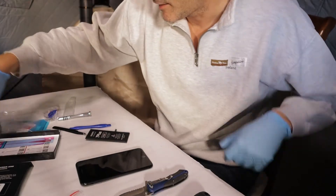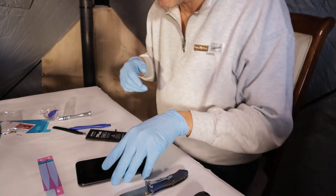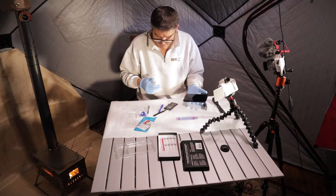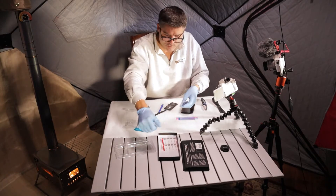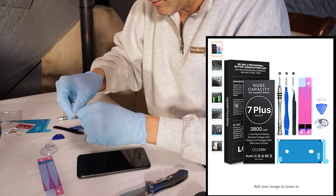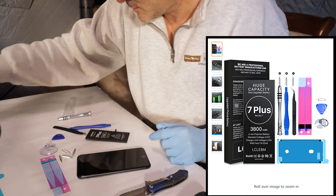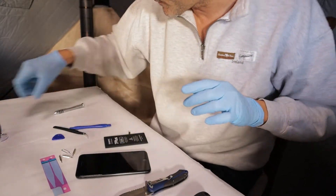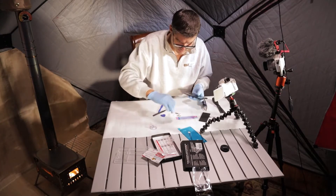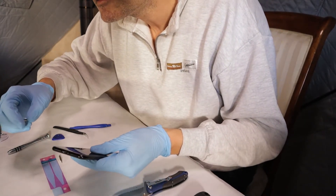So here we go, and as I go along I'll point out some pitfalls from last time. The first thing I kind of forgot last time — you want to start by turning off the phone itself. I forgot to do that last time. There are a few types of screwdrivers that come with this kit, and a suction cup, and a little wedge tool, and a little prying tool. Maybe a screen cover too. Let's get to it. We turned off the phone.